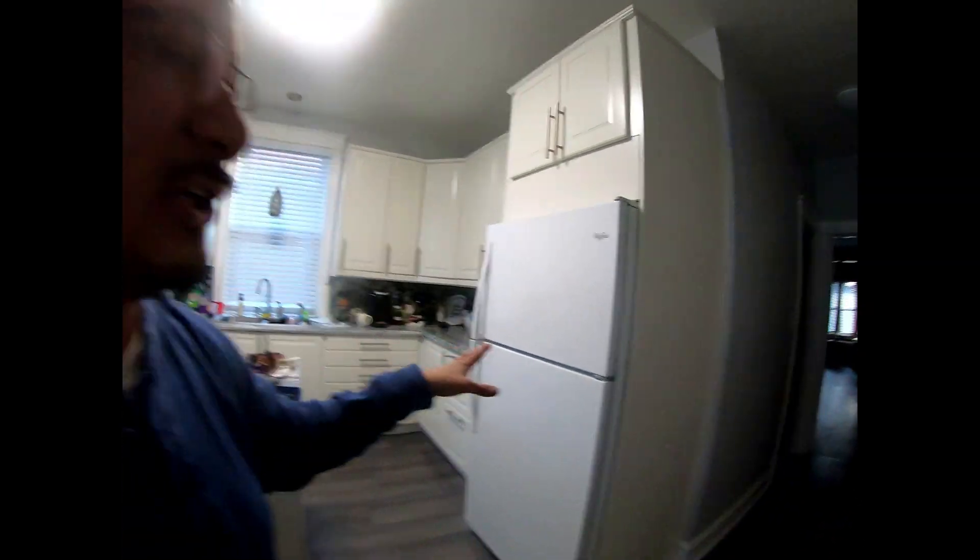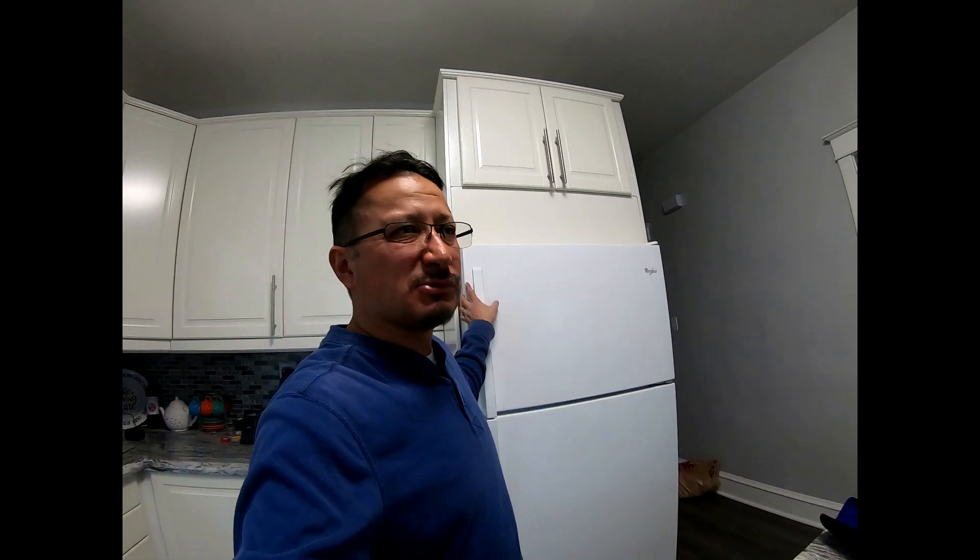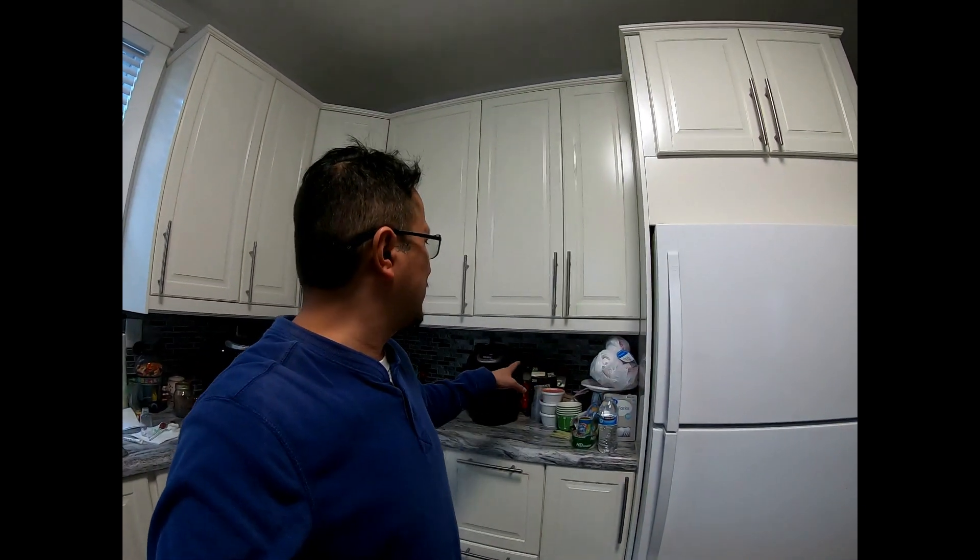A lot of people think the refrigerator is the big energy hog in the kitchen, but believe it or not, the refrigerator is only about 725 watts — running off about seven amps. So having a refrigerator and a Keurig on the same circuit is more manageable.